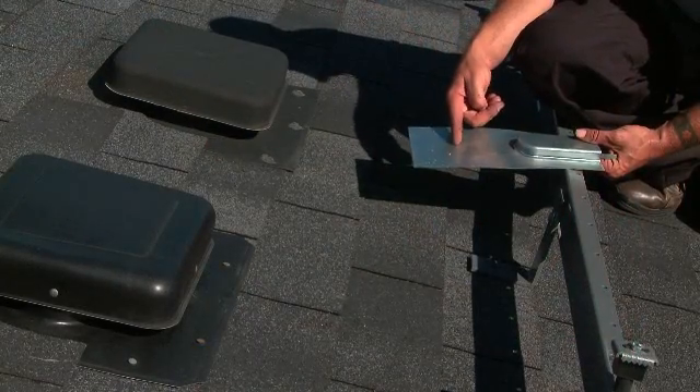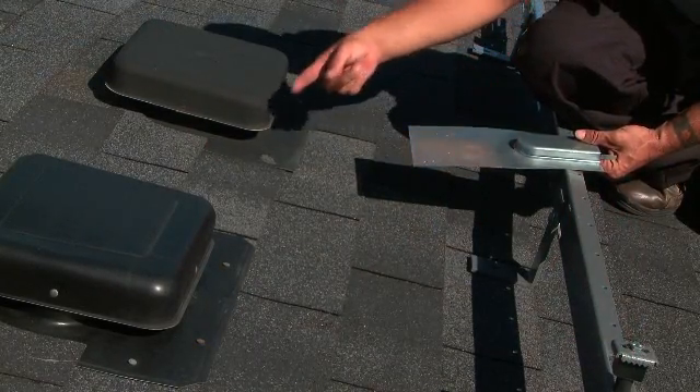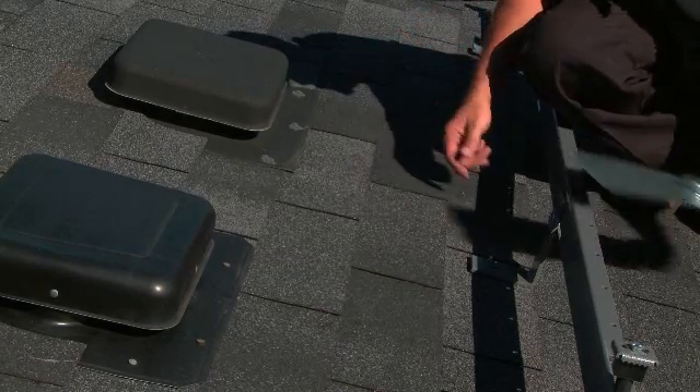The flashing for our L-feet anchor base is the same as any standard roof vent flashing. You can use the flashing to lift the shingle and install over the L-foot anchor base for a watertight seal.